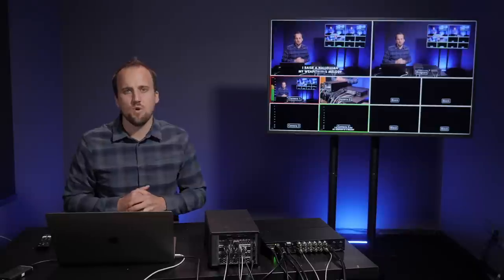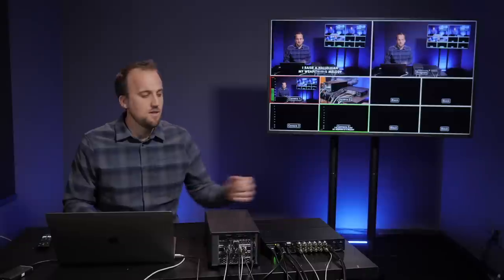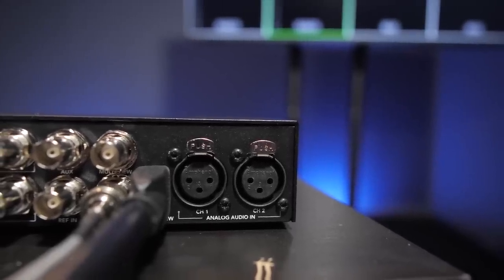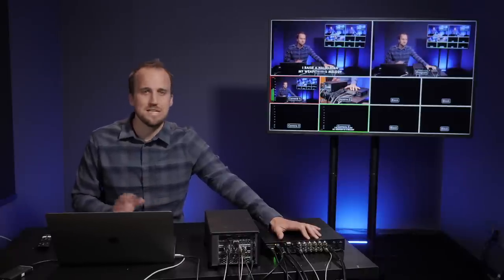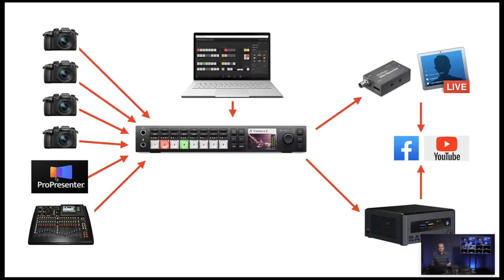Here's a big picture view of the ideal setup when implementing an ATEM switcher into your video production workflow. On the left we have all our cameras in various sanctuary locations, plus ProPresenter running on our tech ministry computer in the tech booth, and our broadcast mix from a console like the X32 or a DAW like Ableton or Pro Tools. These ATEM switchers — specifically this model — have two XLR inputs, so you can bring your mixed audio directly in. Within the ATEM switcher you'll combine your mixed audio, ProPresenter lyrics, and all your camera angles into one final program feed. You control this switcher with the ATEM control software, or a switcher that has hardware control built in.